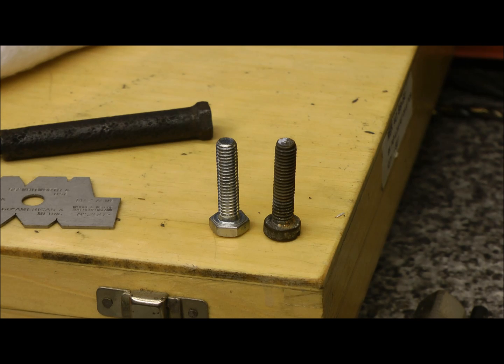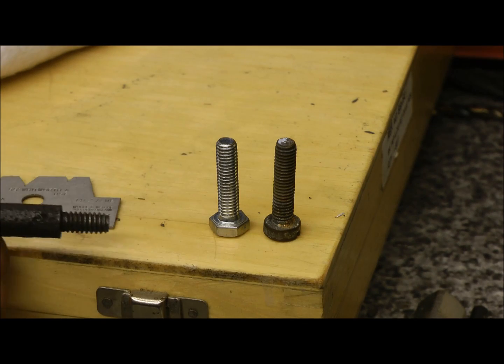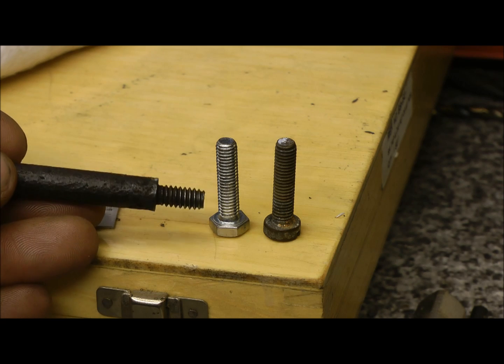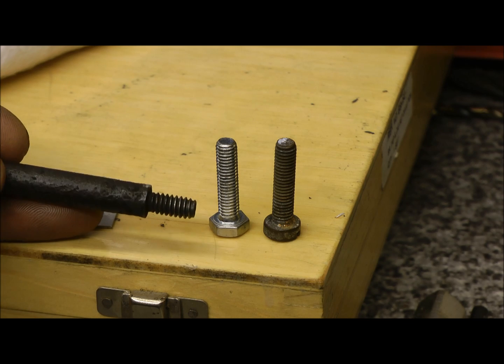So I get some and it turns out it's not an M6 — it's nowhere near. I thought it might be a BA, but no, it's not even a BA. So that's your metric, that's your BA, and this is what I've got to make. Nowhere near. It's a really coarse thread. So a bit of head scratching and a bit of looking on the internet, and it's suspiciously like a Whitworth, which is fine.